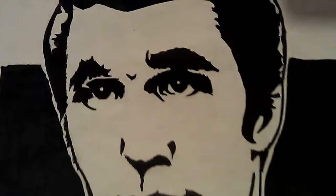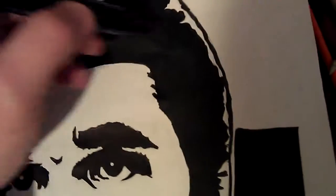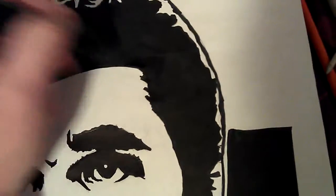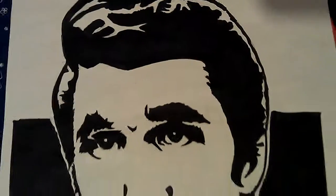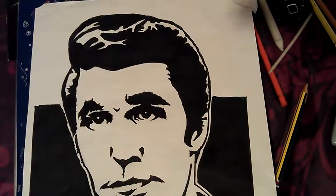I hope you like it. Look, it's fading there again already. I'll have to go over this bit again. This whole area needs going over again. I hope you like it. I'll see you in the next video. Bye-bye.